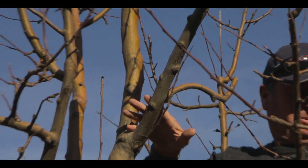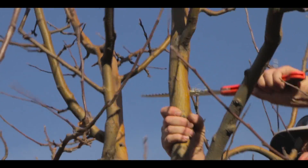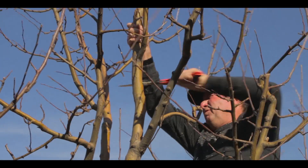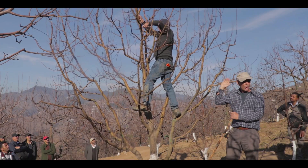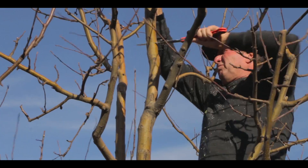So first we just want to remove the branch, and then when the weight of the branch is gone we can do a nice clean cut and paint that cut to protect it from disease.